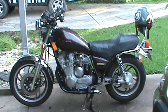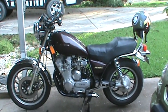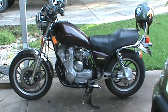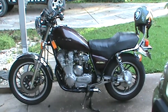Howdy guys, IndyKootie70 here, and I want to do an update video on my bike. I've been doing some work on it — some of it because I wanted to, and some of it kind of because I had to.